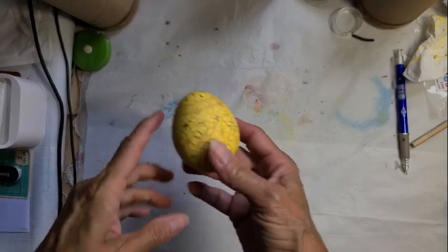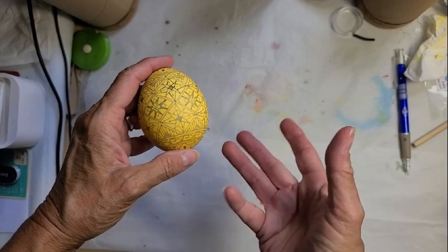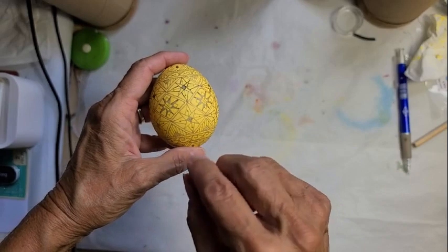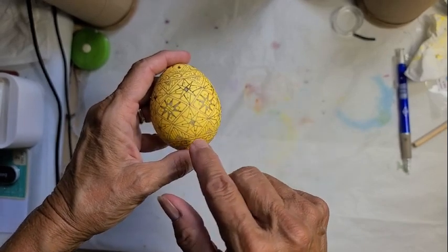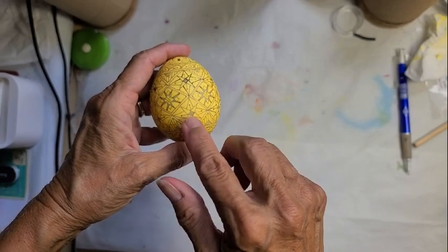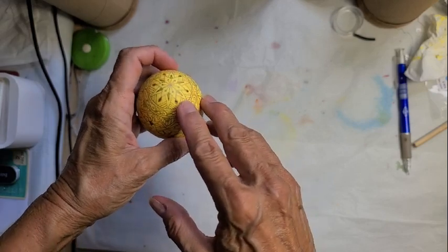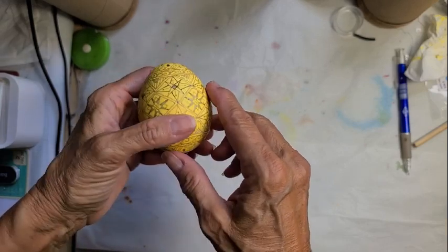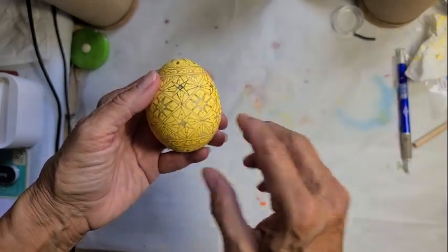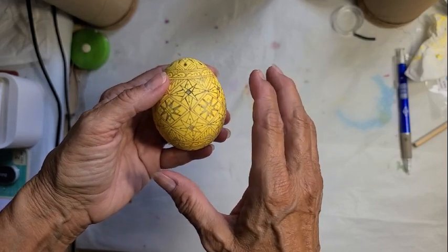Here is our peahen egg. I dyed it in the yellow for three minutes, then took it out and dyed it in the gold because I wanted to make sure I had a contrast between the original creamy color and the yellow. I have added wax to all the areas I want to be yellow, and I detailed it up a little bit. I like the way it's going.